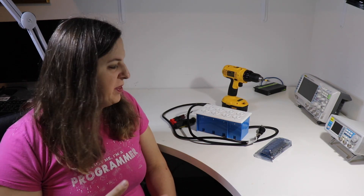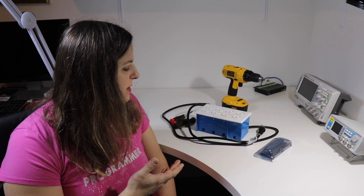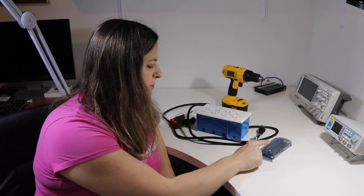Today we're going to be rebuilding my eight outlet power box. I built this with parts I got off of Amazon and Home Depot, and one of the relays on the relay board has gone out or is not working very well, so we're going to go ahead and rebuild it. Let's get started.